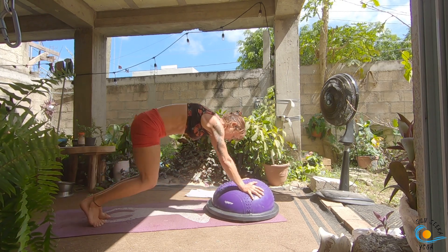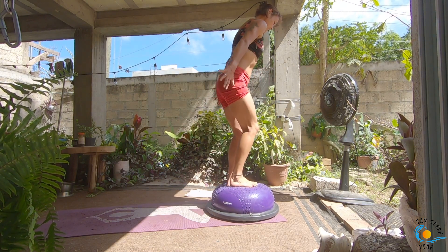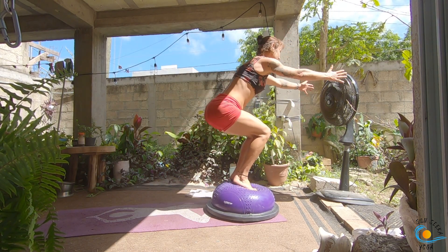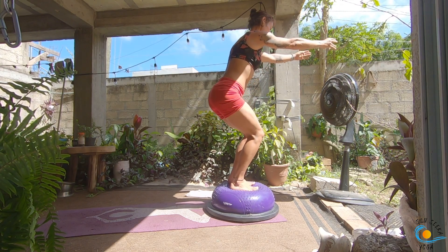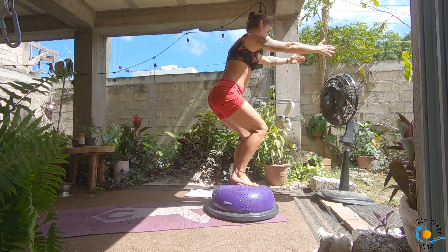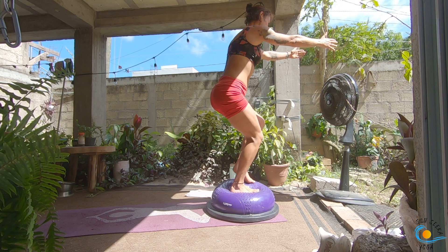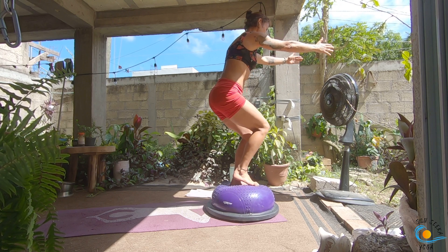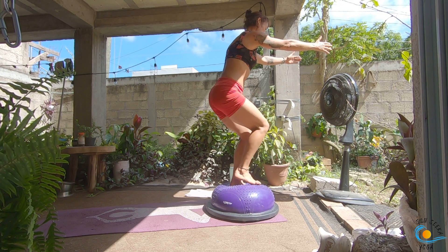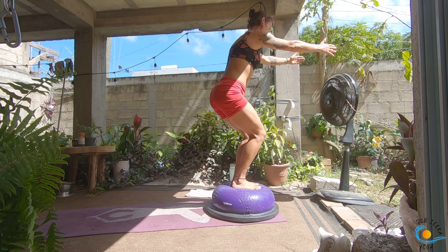Look to the top of your mat, step, walk or float, end up on top of the BOSU ball. As you inhale, come into your chair pose. As you exhale, bring your hands down in line with your shoulders, keep your chair. Take an inhale; as you exhale, see if you can float your right knee to your chest, inhale it down. Exhale, left knee to chest — still in a chair. Inhale it down, exhale the right, inhale it down, exhale the left, inhale it down. Three more each side.